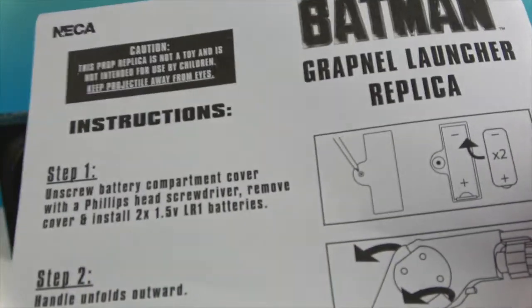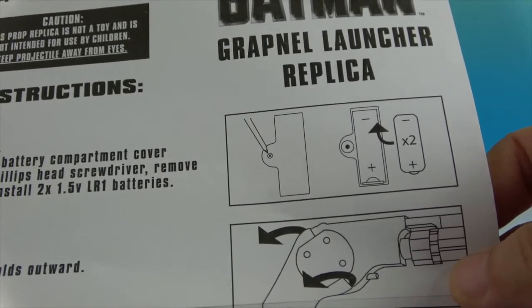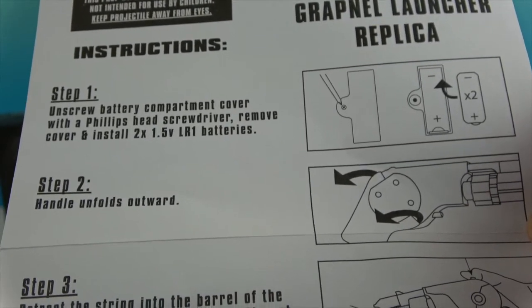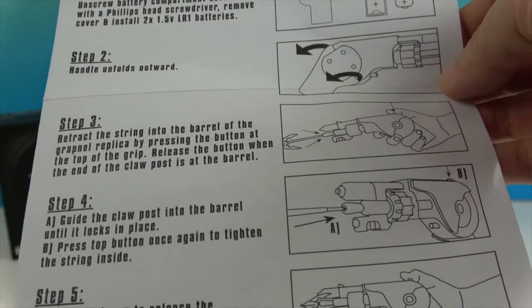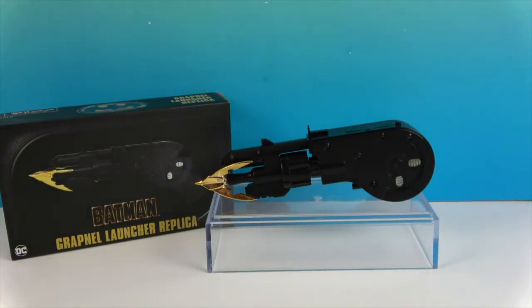Here are the instructions — it tells you right there where the batteries go and what kind you'll need. It also shows you how to make the handle flap out and how to operate it overall, with step-by-step instructions. That's really cool.